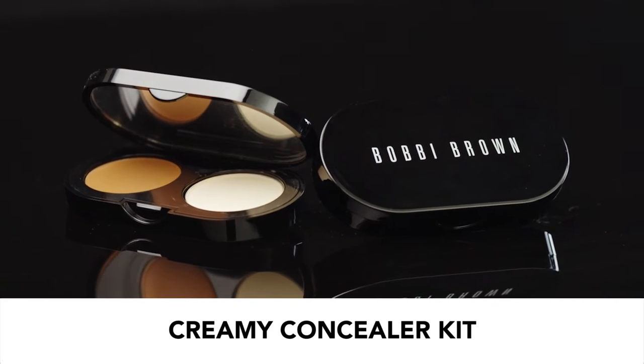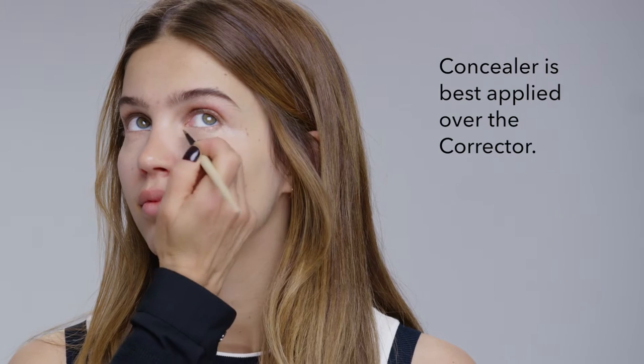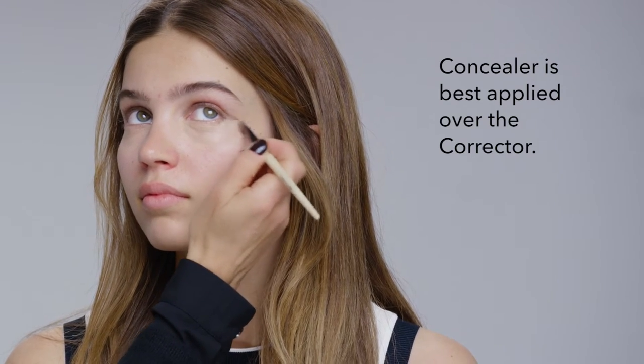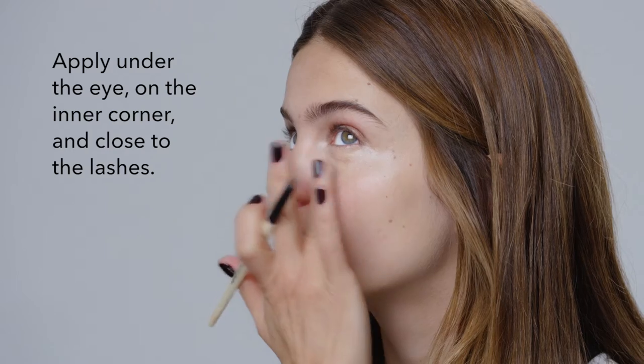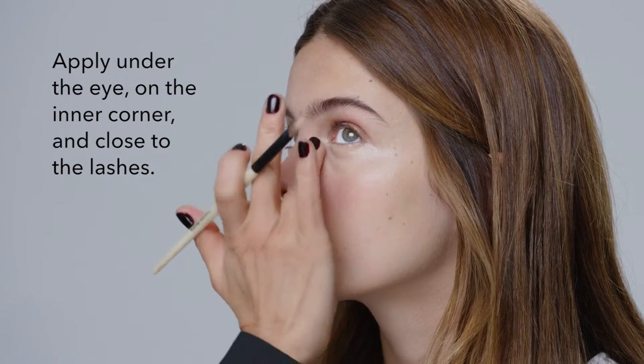Next is concealer. Concealer is one shade lighter than your foundation. Its job is to lighten and blend into the skin. It's best when applied over the corrector, going under the eye on the inner corner to lighten, and close to the lashes.